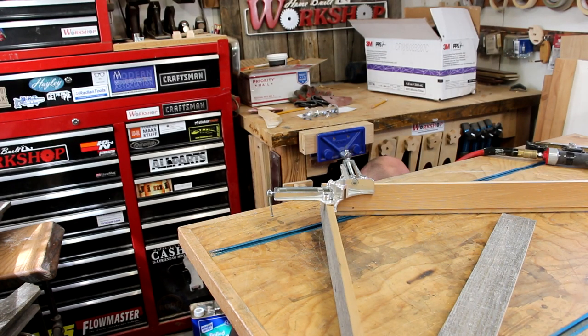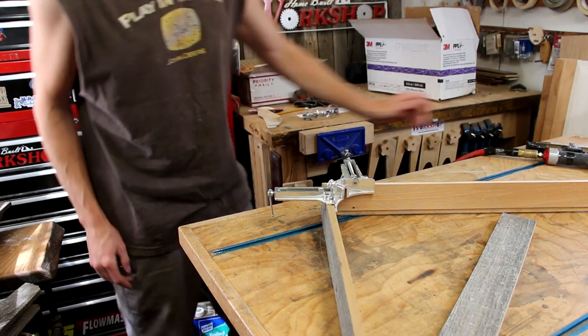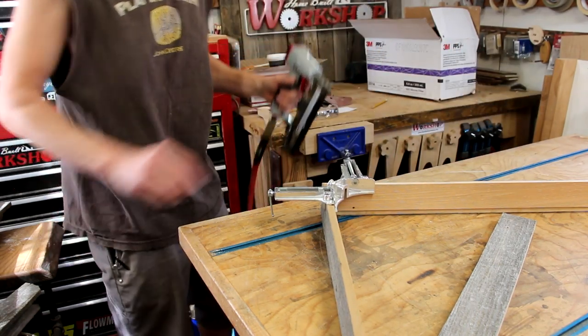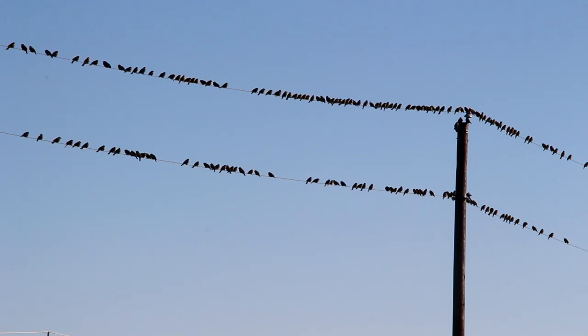You've got to have the right pressure on your regulator to run these things. I have my regulator set for spray gun and it's not near enough to drive this pin nailer. That's a lot of birds over there — can we make them scatter?